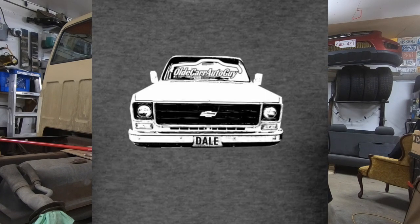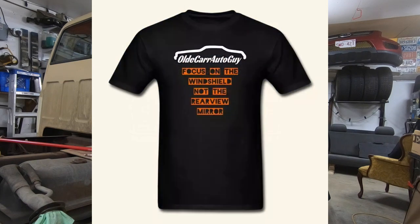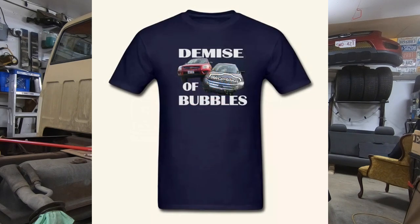I'm glad that you guys are sticking with it and giving thumbs up down below — I'm getting new subscribers every day. If you're not a subscriber I hope you consider it: hit that little red button in the bottom corner and the bell notification so you get notified when I post a new video. Old Car Auto Guy merchandise is for sale — the most recent is the Dale the Truck tee, then we have the OG Old Car Auto Guy, the Focus on the Windshield tees, and the Demise of Bubbles. At the end of the year the Demise of Bubbles t-shirt will be going away so if you want yours, now's the time to order.